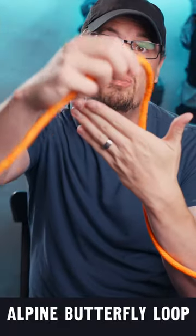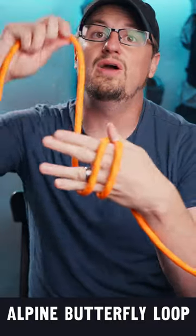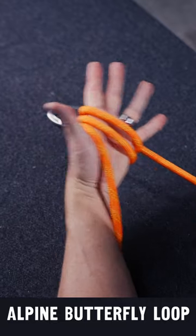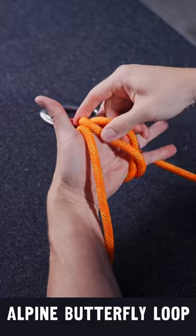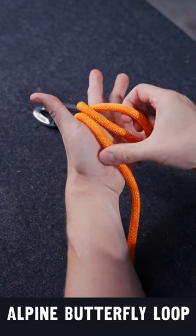You start by laying the rope over your hand and you make three coils over your hand like this. Then you take the middle loop and you pull it under that last loop. Then you take the same loop and you pull it under all three.